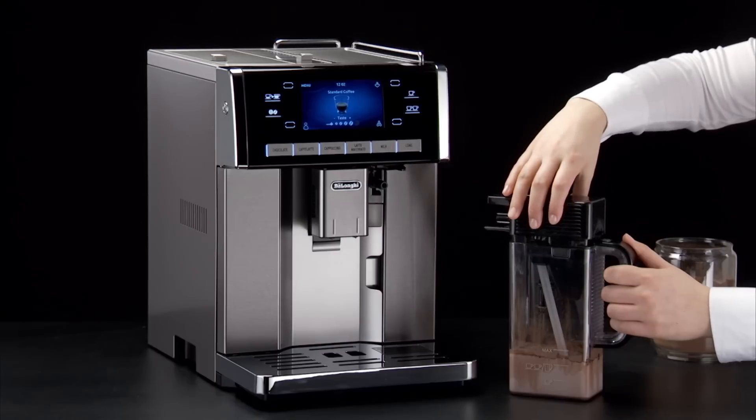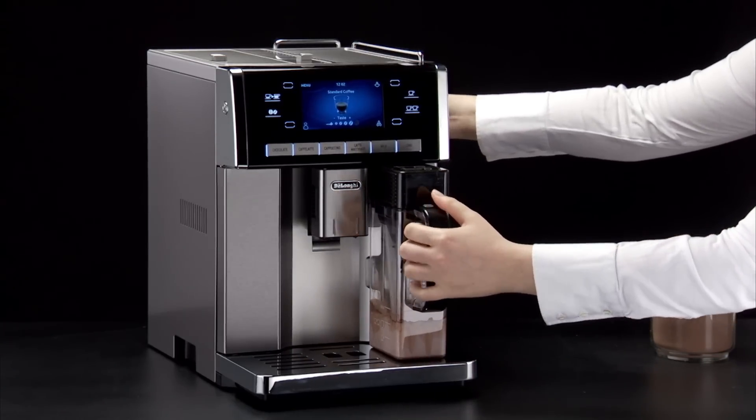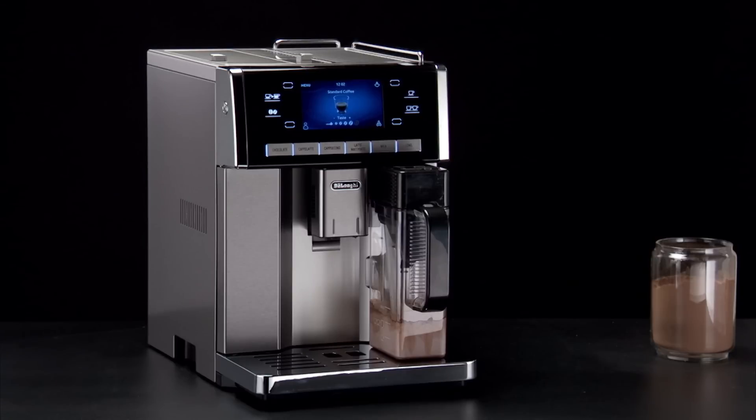Close the lid. Attach the carafe to the nozzle and push as far as it will go. The machine emits a beep if the beep function is enabled.